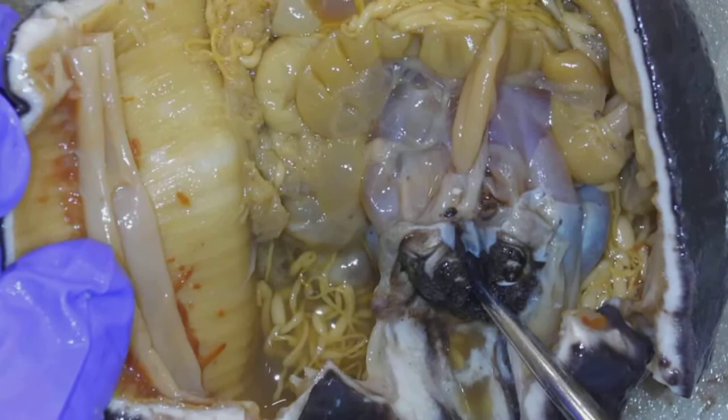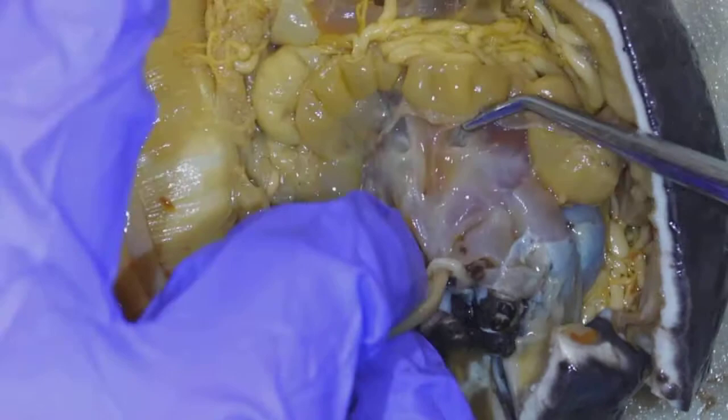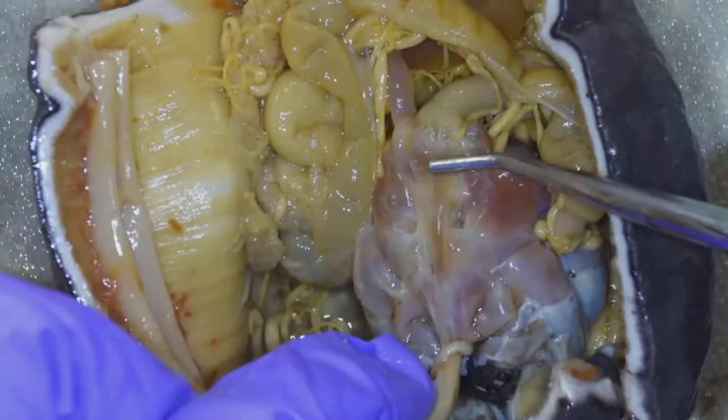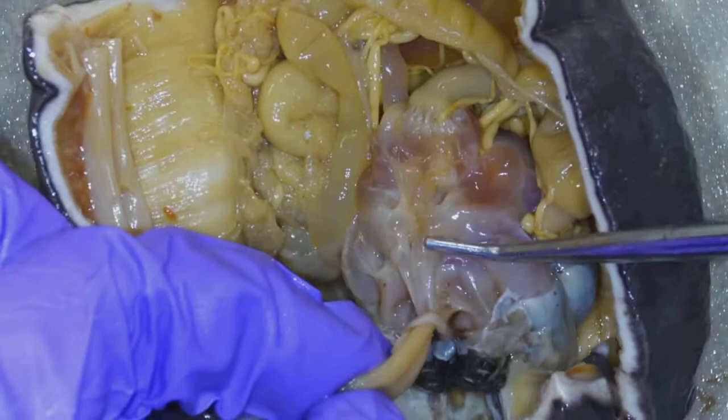The opening here through the tentacles is going to be the mouth. So this opening in the tentacles is the mouth. You can see this is a cut longitudinal muscle. Right after the mouth is going to be the stomach.